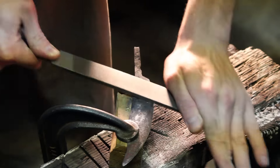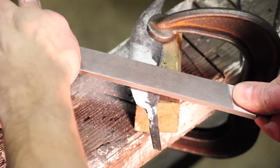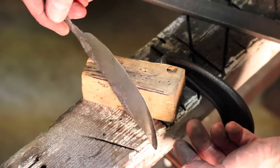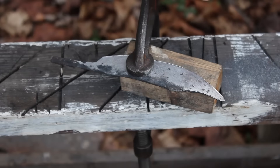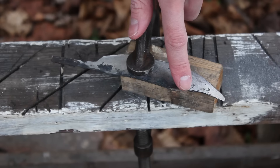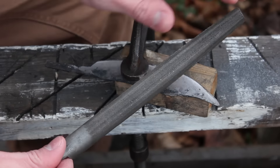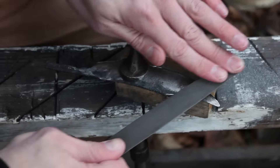It might be hard to tell from the video, but the blade was much easier to work with after annealing and I could really feel the difference as to how well the teeth of the file were digging in. So I've got the primary bevel completed on both sides of the knife. Now I've got the false edge that I'm going to make using a half round double cut mill bastard file.